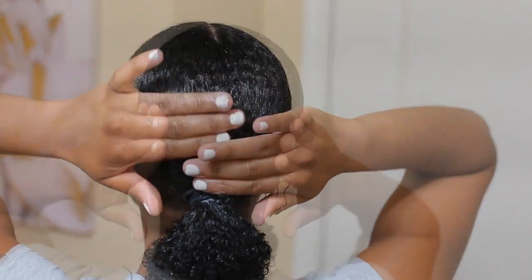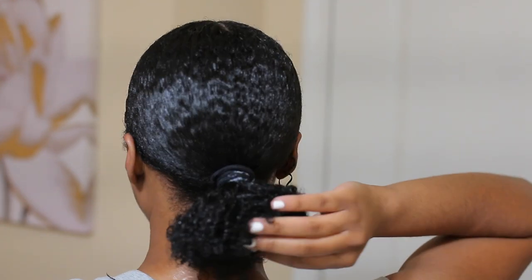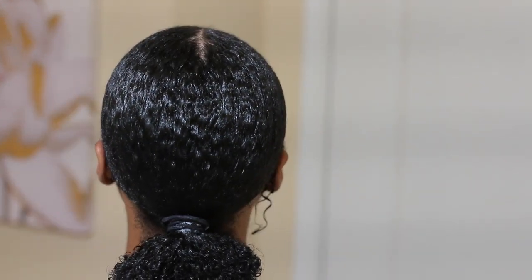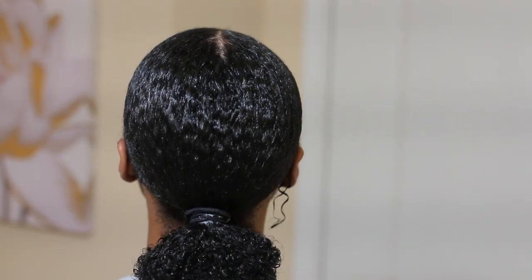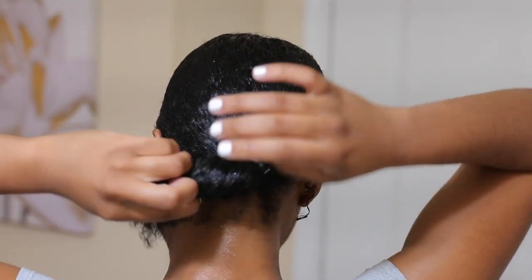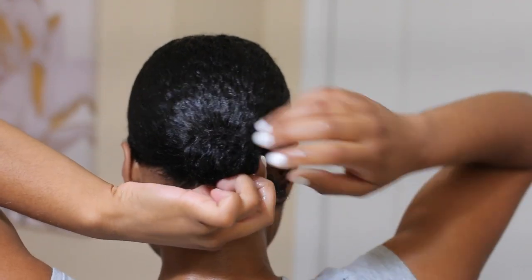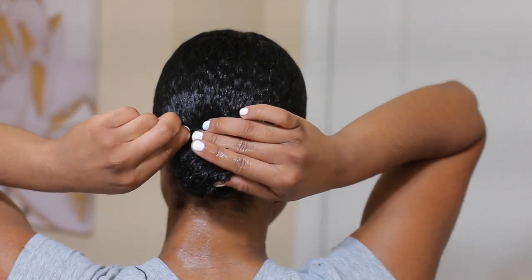Here is our ponytail — this part looks a little bit crazy but as you guys can see my hair is nice and sleek. Now for this hair right here I'm just going to put it into a mini bun, twist it, and just put it into a bun.